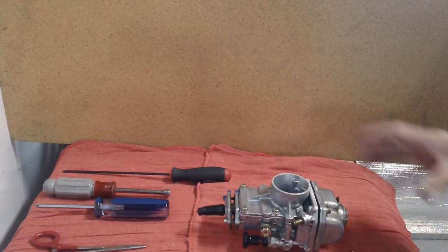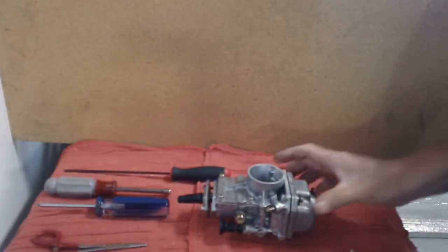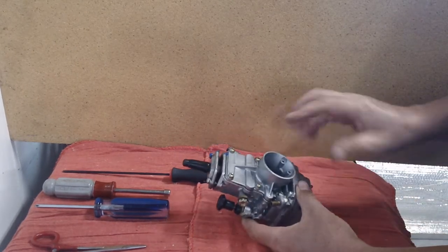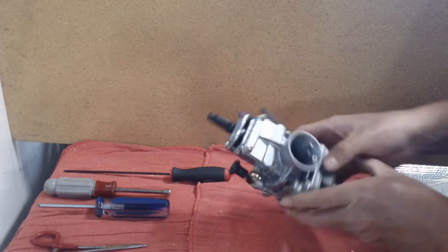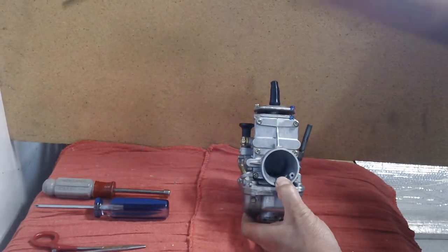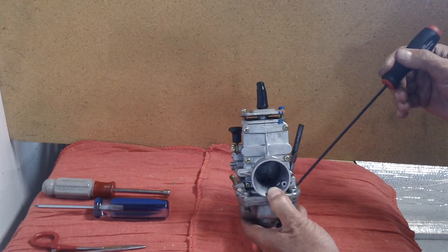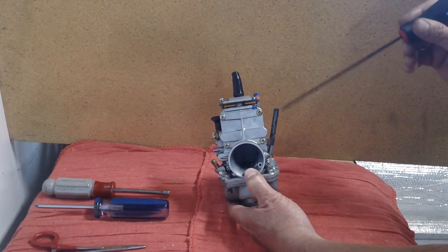Let's get to this video: Mikuni 28 millimeter carburetor. This is off of a motorcycle but has been modified for cart racing applications with a pump-around fuel system. In a pump-around system, fuel goes in right here from the fuel pump into the carb, into the float bowl.